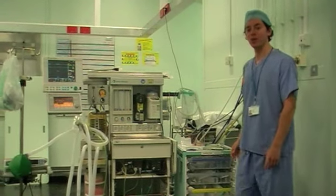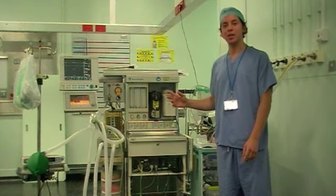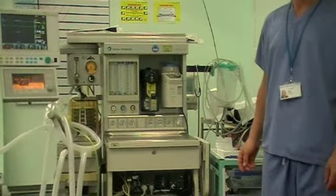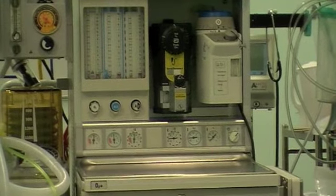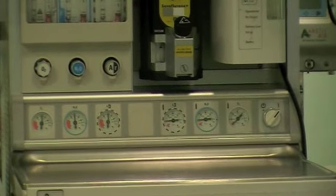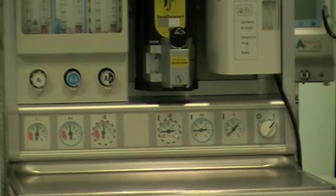Now you want to make sure that there are cylinders on the back of the machine and they are all full. Go round the back of the machine, turn the cylinders on, and you will see on the cylinder pressure gauges they should all be full — 44 bar for the nitrous oxide and 137 bar for the oxygen. Once you are happy that you have full cylinders, ensure that they are turned off and will be available to use in an emergency if your main pipeline supply runs out.